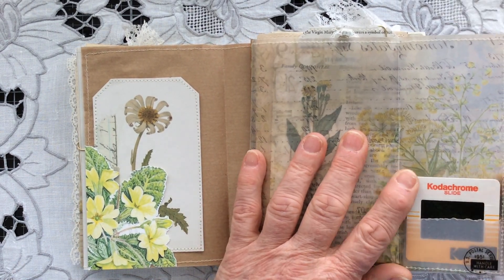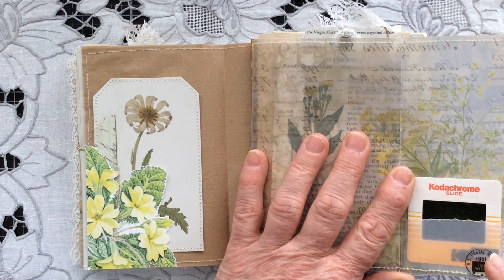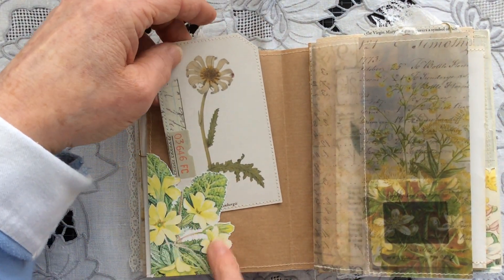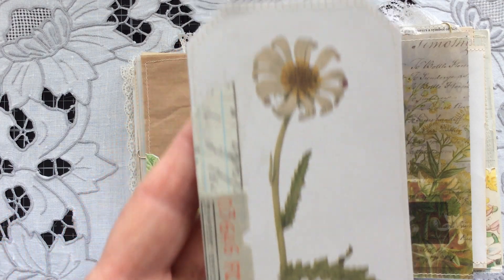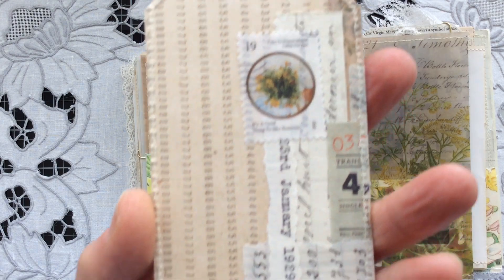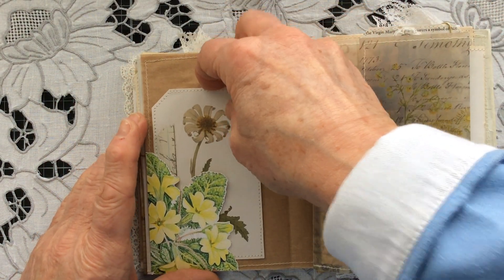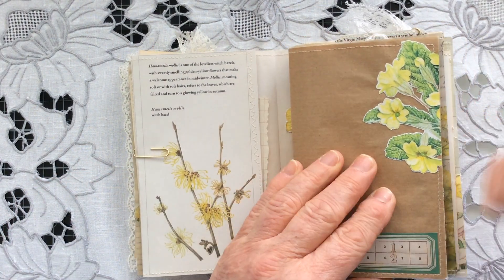I've created a vellum pocket and there's a genuine Kodachrome slider in there with some remnant rubs on the pockets. On this side I've done some more fussy cutting of some Primulas, and this tag — I think I've shown you this tag before but it is my favourite. I love this one of all the tags I've created for this little journal. I'm tempted to keep it, but it was made for this journal so in it goes. Some more fussy cutting on the reverse and a Tracy Fox label.